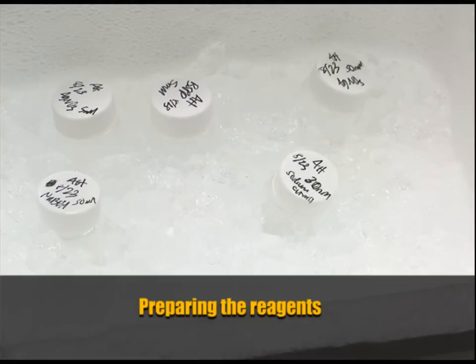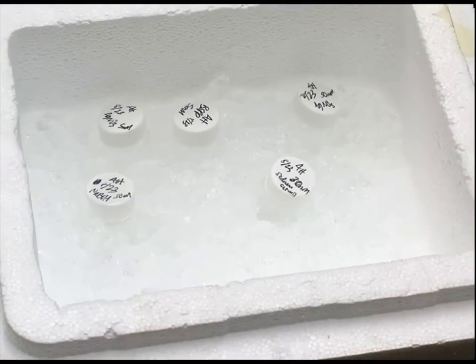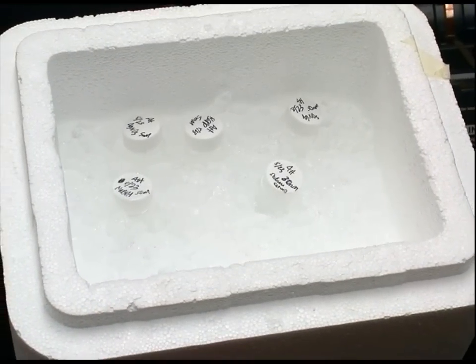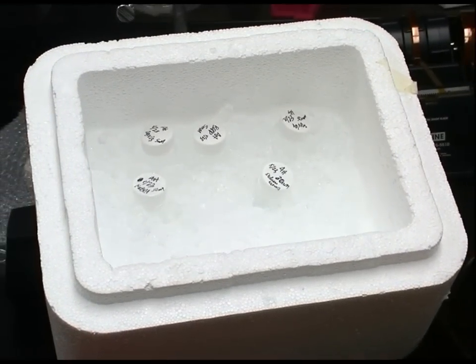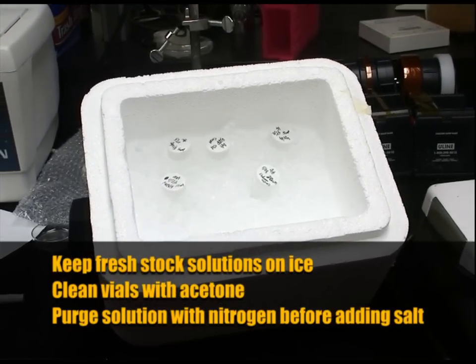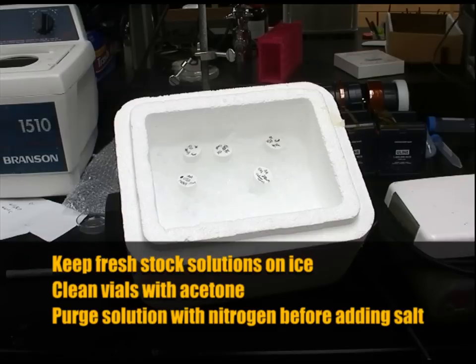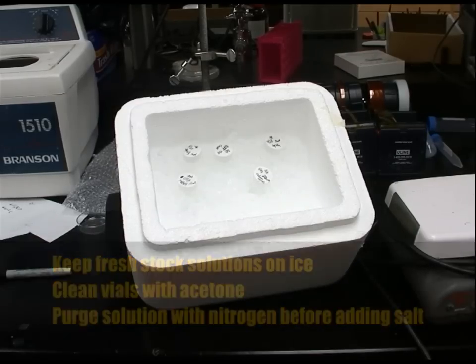We're now setting up to do the first step of silver nanoprism synthesis. For each synthesis we prepare the stock solutions fresh and put them on ice before using. All of the vials are cleaned with acetone and the sodium borohydride solution is purged with nitrogen before adding the sodium borohydride salt.